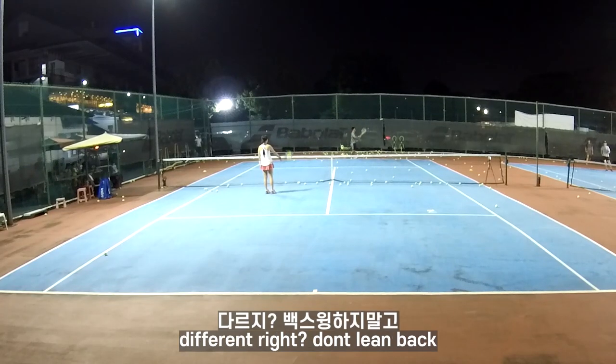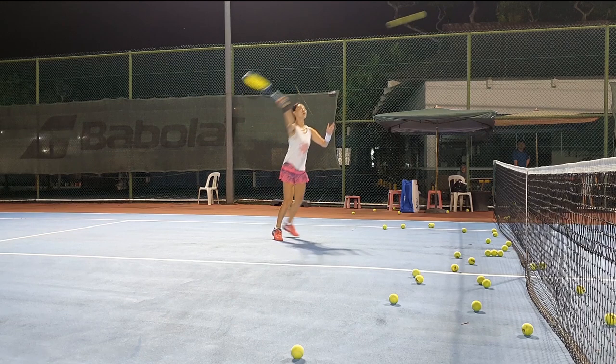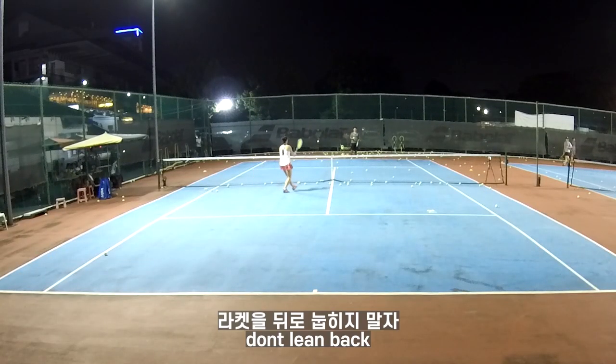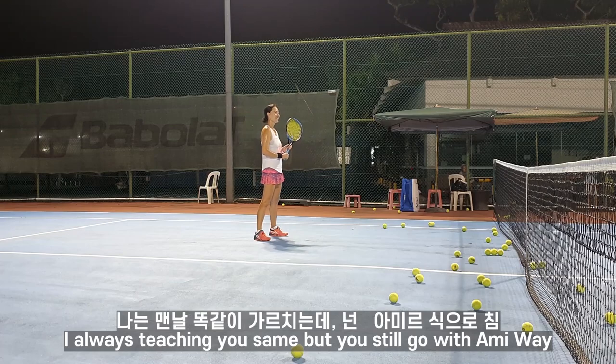Watch out. Different, right? Don't lean back. Don't lean back. So you face to the corner, or face to the corner? Yeah. So remember, you only hold tight. You're not allowed to swing. Easy, right? I'm teaching you the same thing, but you're still doing some... I don't know, your army way.